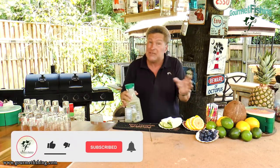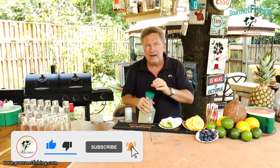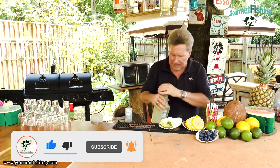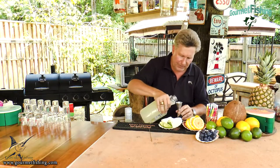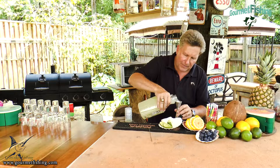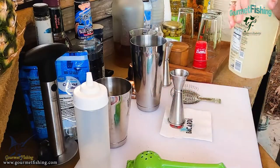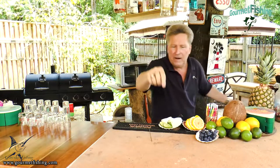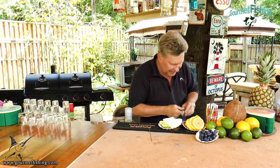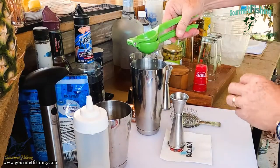Now we need some lemonade. If you've got fresh squeezed, make your own — that's even better. Up here I do have a recipe for lemonade, so check that out. It's simple but delicious. We're going to come in and do about three quarters of an ounce of the lemonade, and then just a squeeze of lime juice right in there.